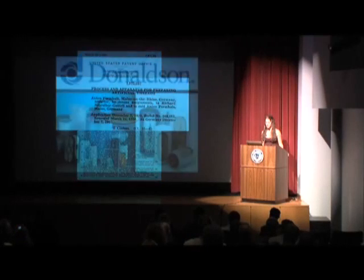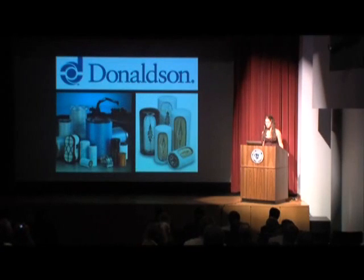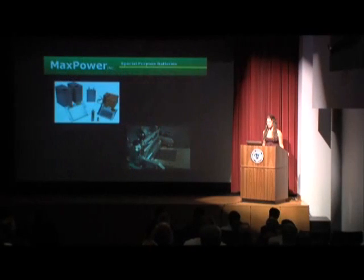Companies such as Donaldson produce nanofiber filtration devices which are used in aerospace defense, transportation, and manufacturing. In addition, a local company right here in Harleysville called Max Power is utilizing the same electrospinning process that we do in class. They electrospin battery separators for high-capacity lithium-ion batteries, fuel cells, and capacitors used for military and space applications.